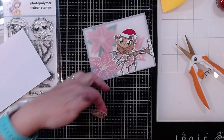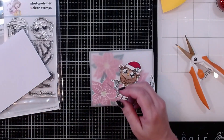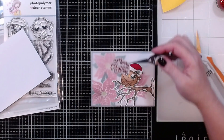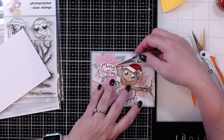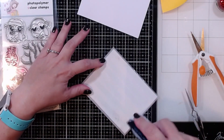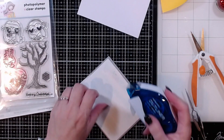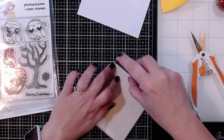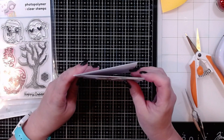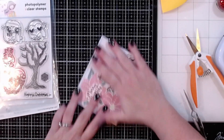Next I'm adding a sentiment — I stamped out the Merry Christmas sentiment in more of that Catherine Pooler ink and I'm adding dot liner adhesive on the back of it. I'm using my reverse tweezers to make sure I get everything straight and placing it right about there. Then I'm adding the whole thing onto the front of a white card base, pressing it close to the edges of the vellum on the back so it doesn't come apart. The vellum is four and a quarter by five and a half, so I'm lining it right up with the edge.